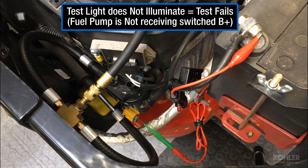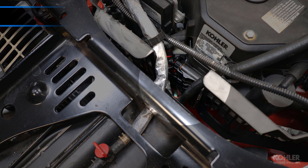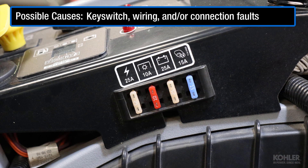If the test light does not illuminate, this indicates the fuel pump is not receiving switched power. This fault could be caused by a blown switched power supply fuse or a faulty switched power supply circuit. This fault could be within the engine harness or the OEM equipment harness.